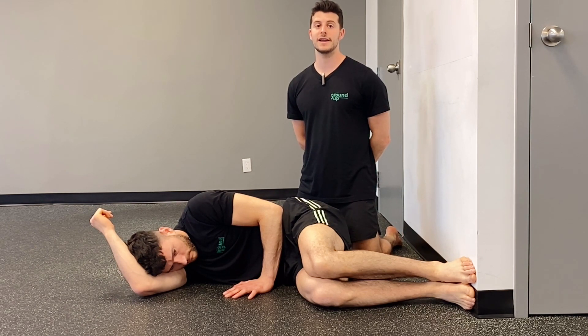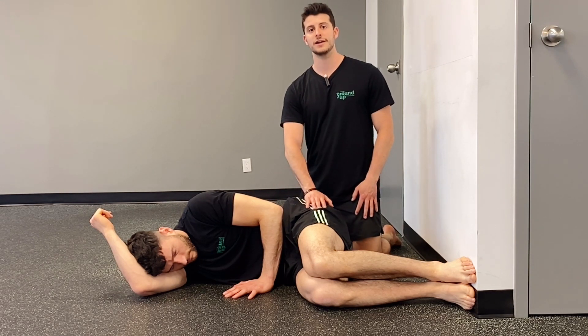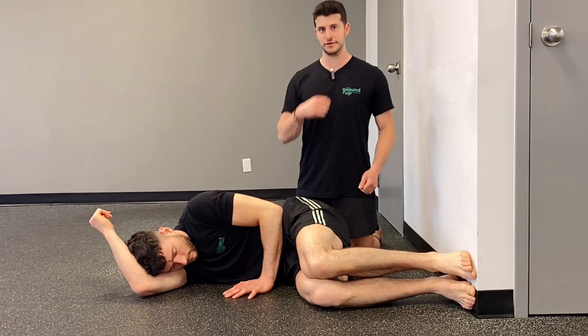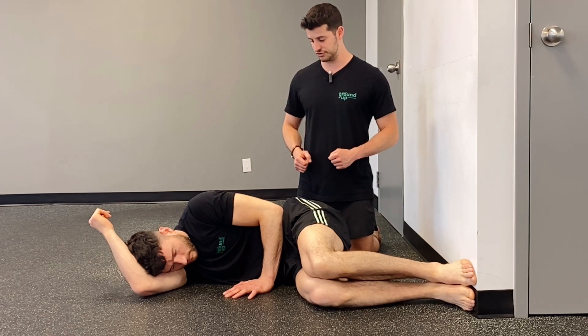We're going to go over the side lying hip shift drill designed to find the groin on the top side leg. This is a very important drill to teach you how to move into one side of your pelvis as you're walking. It's very important that we get control over this side-to-side plane of motion that we're after.